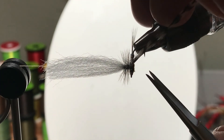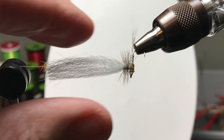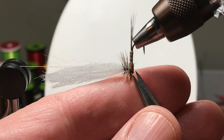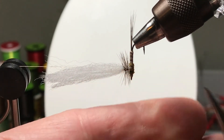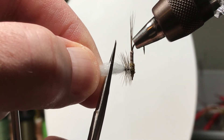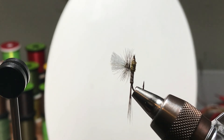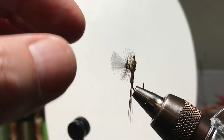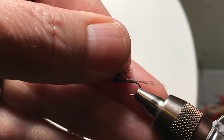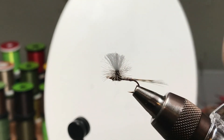We snip off that thread and remove the remainder of the saddle hackle. We're probably being hypercritical, but if I were doing that again, I'm not sure I like the shape of the thorax. Now we come in to cut the post — I'm going to angle it a little bit. I like to make them a little longer than the hackle fibers. And don't forget to go back in and put a little head cement on the whip finish right behind the hook eye.